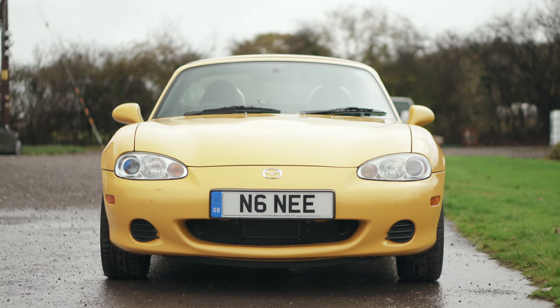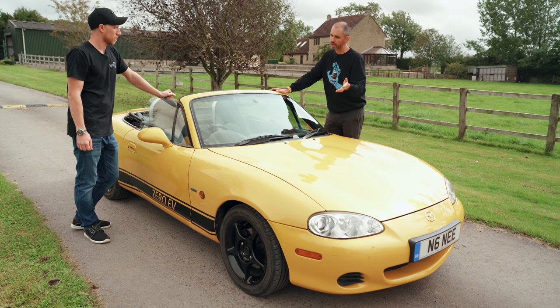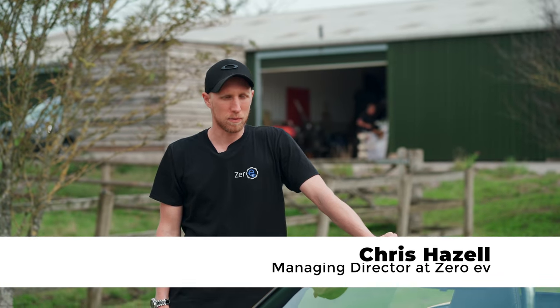So I'm back at Zero EV, and I wanted to come and explore this car in detail because it's only just — well, it's not actually finished, strictly speaking. Strictly speaking, no, it's still prototype testing. Nearly finished.